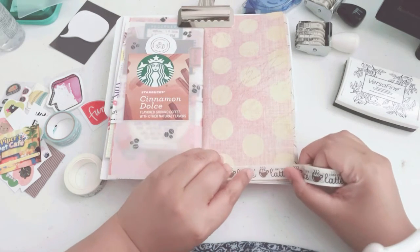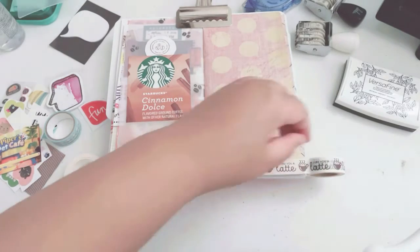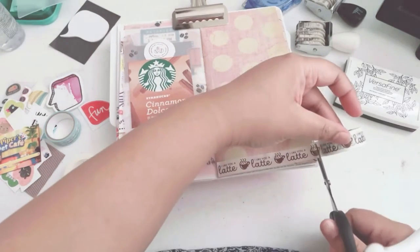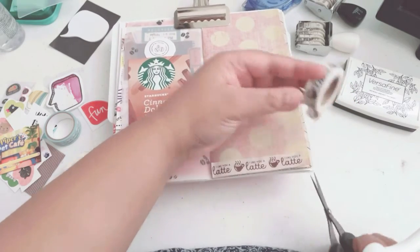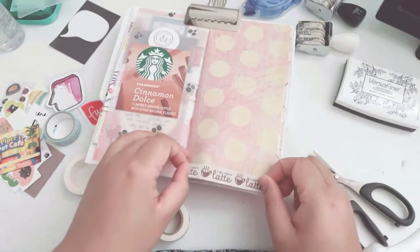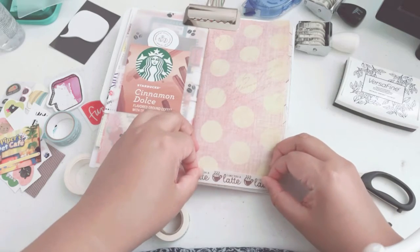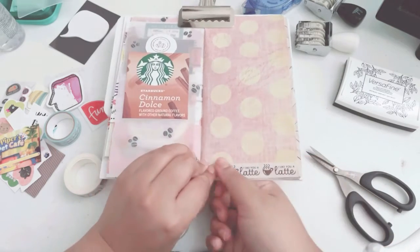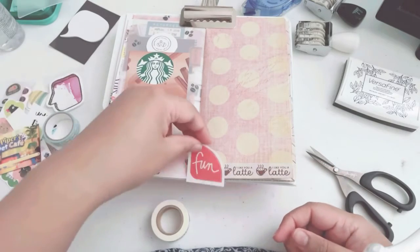So I picked out three washis because, you guys know, I've been collecting a lot of coffee related embellishments — whether that's ephemera, stickers, or washi tape — I need to do a coffee related layout and use some of these embellishments. That washi tape I'm using is from Hobby Lobby, and I'm just adding one strip at the bottom.